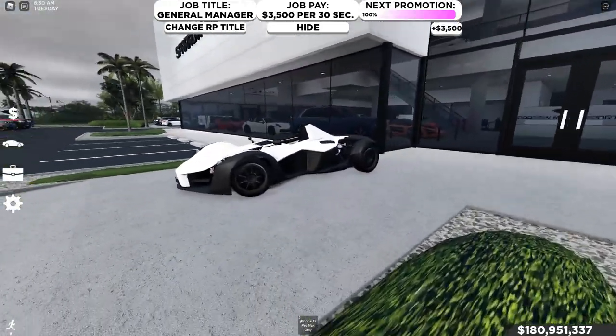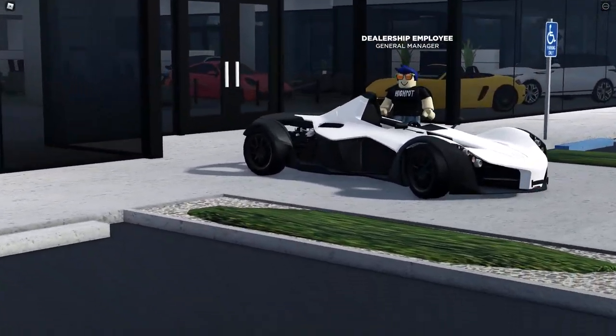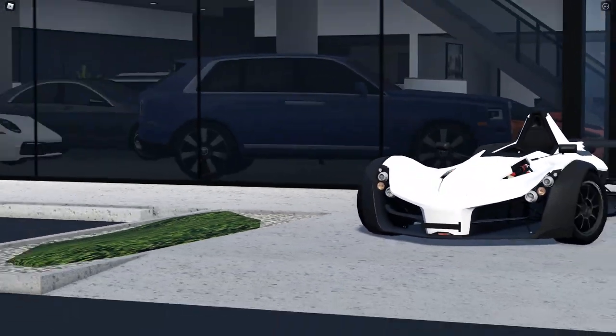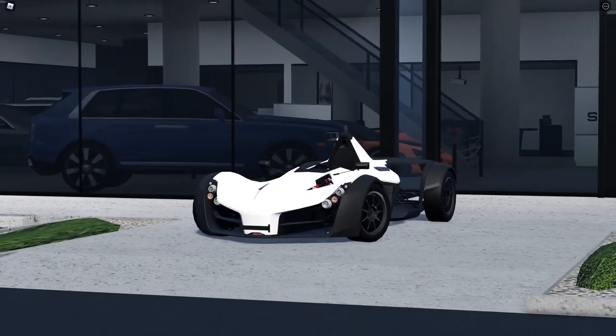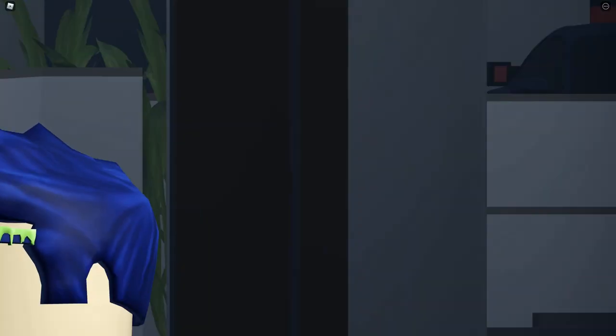We're gonna be looking at this car and everything about it. I also want to let you guys know that I do have a Roblox group, Roblox merch, a Discord group you can join, and some socials you can follow — all the links are in the description below. I do new car reviews, car things, all that kind of stuff. So if you guys like this video, hit that like button, subscribe, and hit that bell for notifications every time I upload.